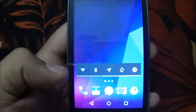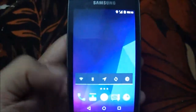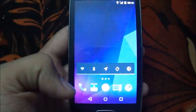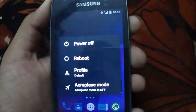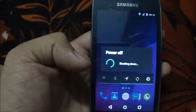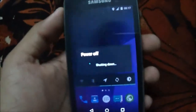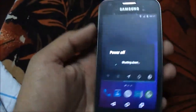Now after flashing Resurrection Remix on Android, we must also flash GApps on Android. To do this, boot your mobile into recovery — power off your mobile, then press the three combo keys at the same time: Home key, Volume Up button, and Power key to place our mobile into recovery.